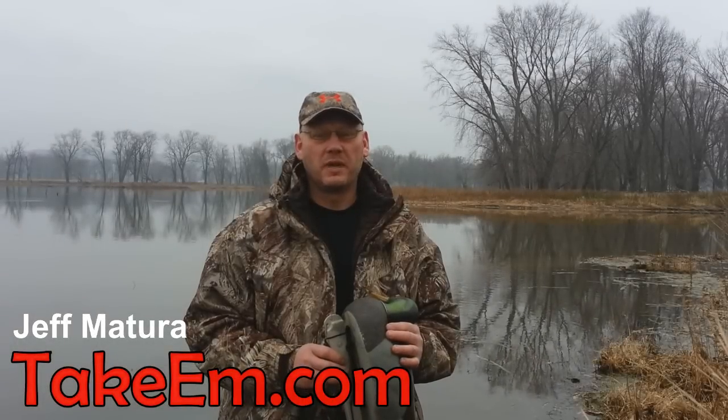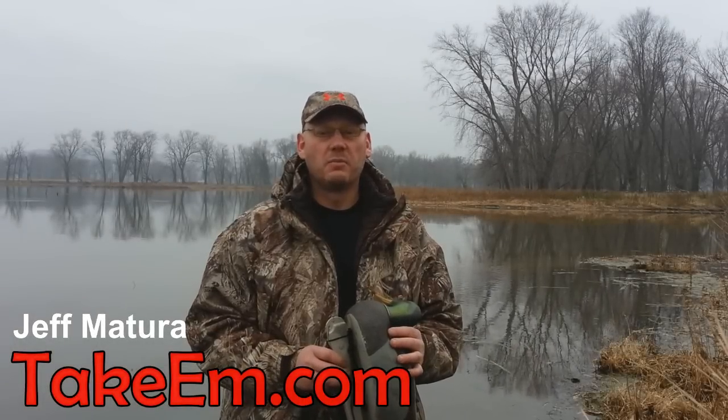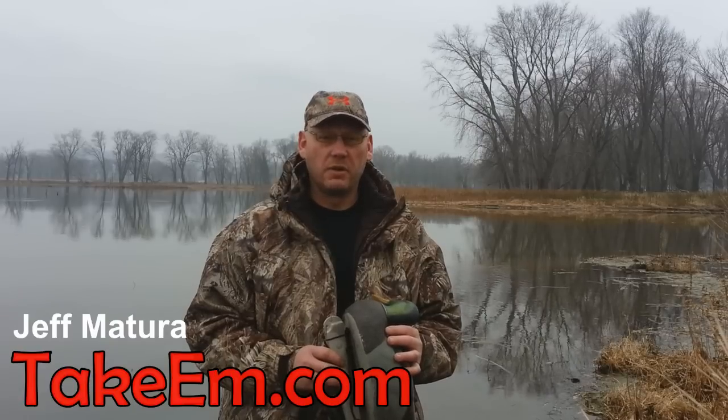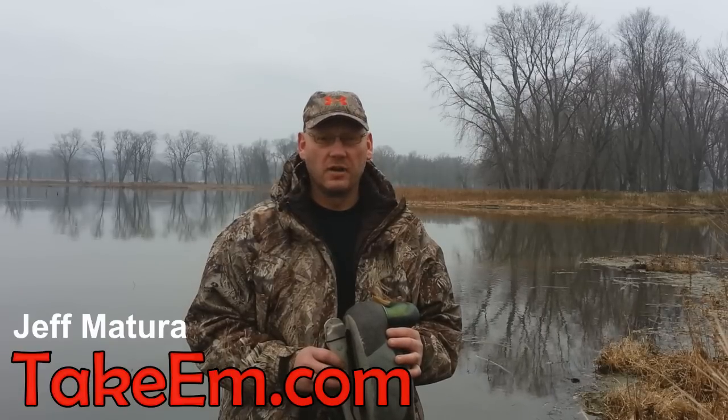Hi Duck Hunters, Jeff Matura with TakeEm.com. There's nothing more frustrating than finding where the ducks are and you can't set up there because your decoy strings aren't long enough.